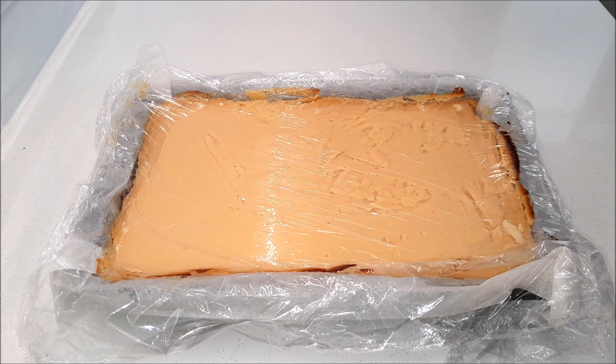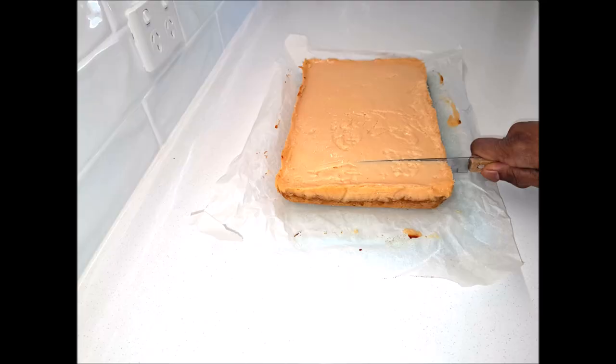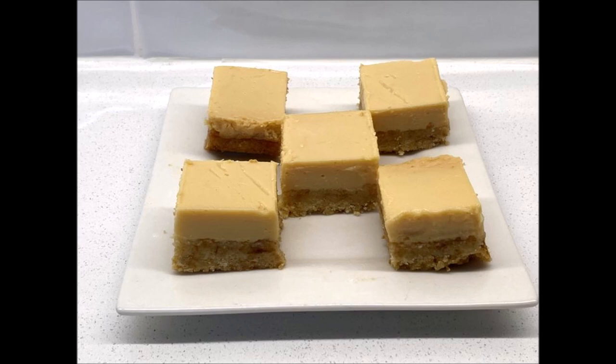Take it out of the fridge and you can cut it into any shape or size you like. My lemon wheat bakes slice is ready and you can serve it to family and friends. Enjoy!